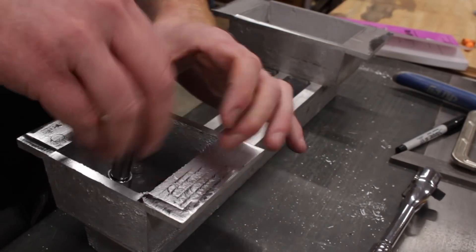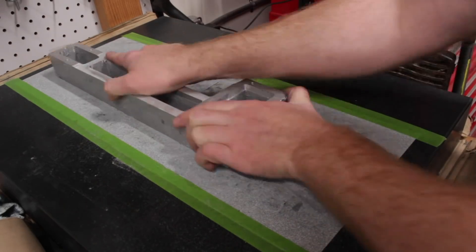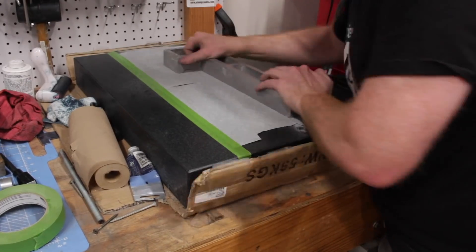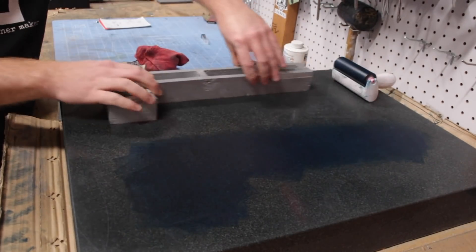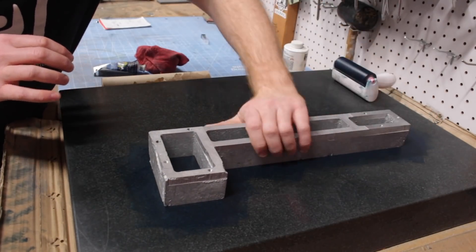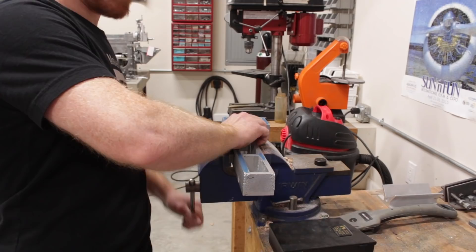At this point, the bed top needs to be flattened, and it's critical that the bed be dead flat. I used the same technique to flatten the top of the bed as I used for the bed bottom, but in addition, I go on to scrape it in. On surfaces like the top of the bed casting, where it's critical that the parts be dead flat, I always print and scrape in the parts. I linked a video in the cards above where I go into a lot of detail about scraping, so if you want more detail about that process, you should definitely check out that video.